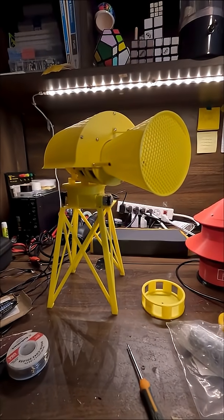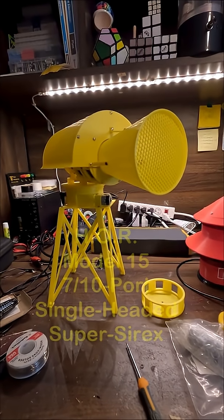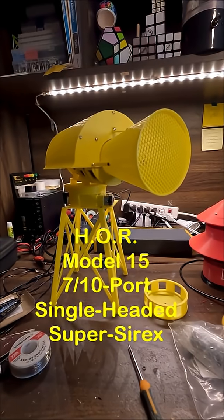Hi there, I'm Miles Peterson, and you're watching A 3D Engineer. I am pleased to say that the Harry O'Ritchie Model 15 710 port single-headed Super Cyrix is completed.